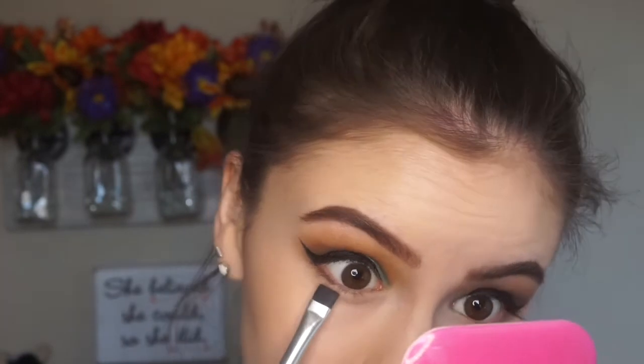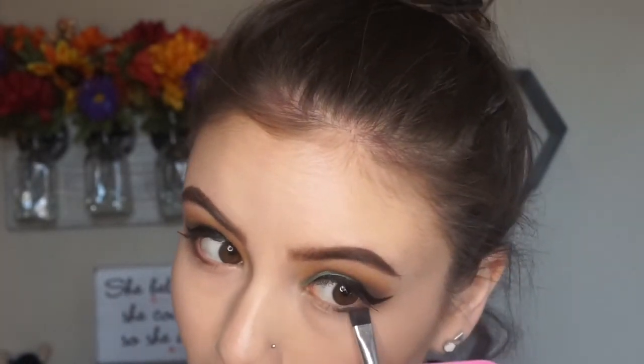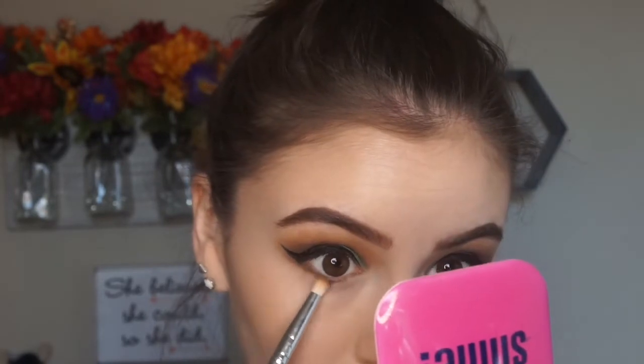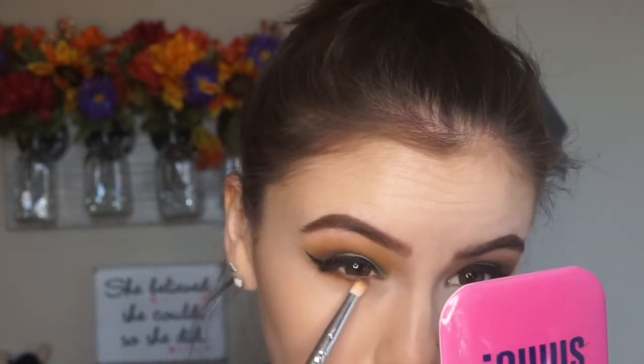Now I'm going to go ahead and define the lower lash line. I'm using a mixture of that charcoal gray color and black color to define the lower lash line, and then we're going to buff it out with a mixture of the orange and orangey-yellow color I used, just to make sure it's kind of smoky and everything's nice and blended out.